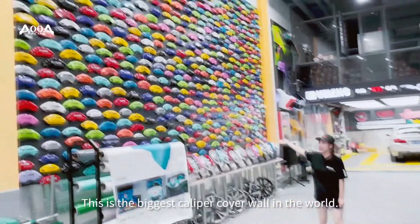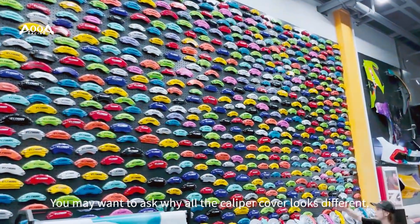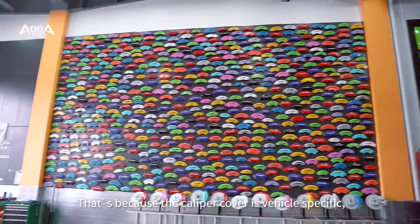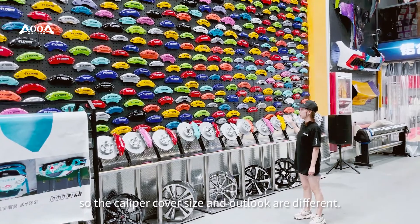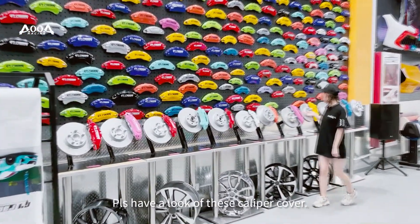This is the biggest caliper cover wall in the world. You may want to ask why all the caliper covers look different — that's because the caliper cover is vehicle specific, so the caliper cover size and outlook looks different. Please have a look at this caliper cover.